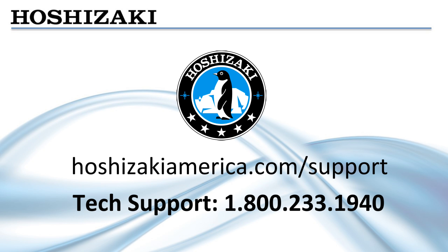Please visit our website, hoshizakiamerica.com/support for more information, or call tech support at 1-800-233-1940.